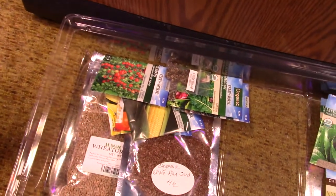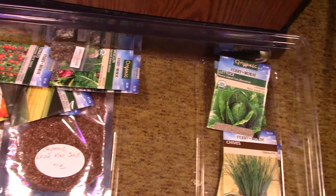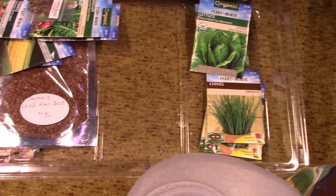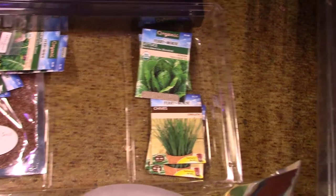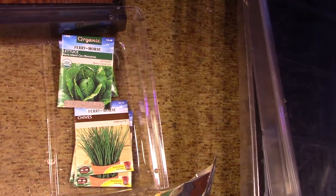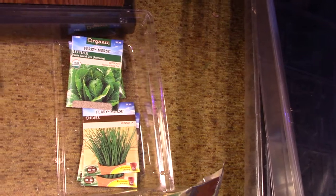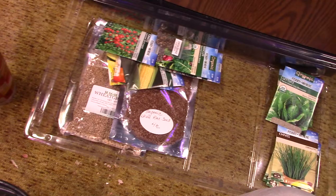I got more seeds. I want the cherry tomatoes, the Swiss chard — I got different colors of Swiss chard. I've got to get the corn going. I'm really happy to see that Hidden Harvest Grow Lights has corn growing now, so that would be really cool. I want the chives, the heads of lettuce. I've got to try the whole flax seed and see what that's all about.